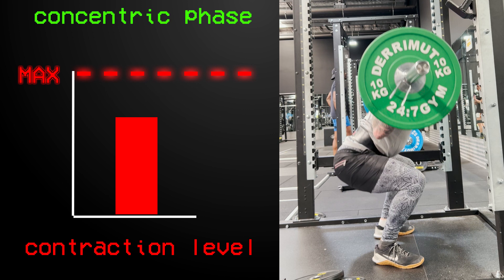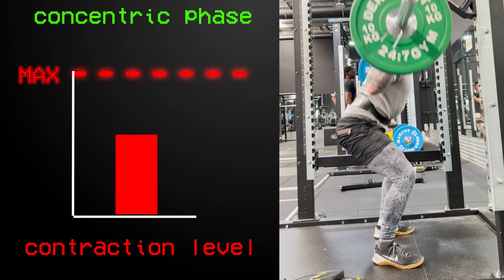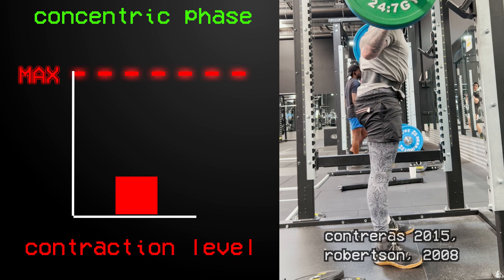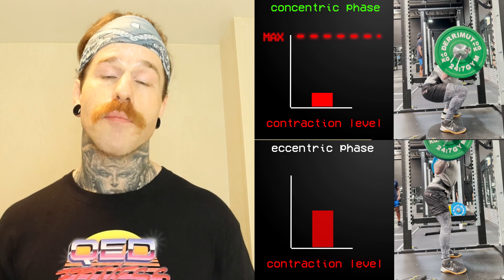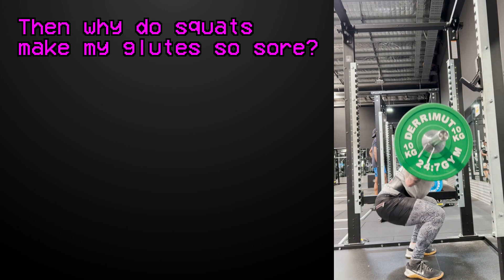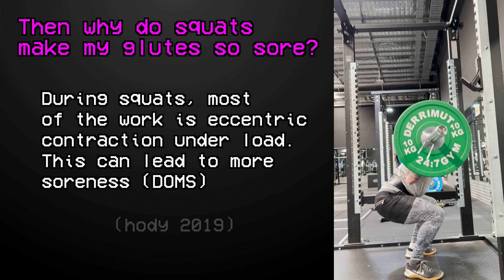Once we stand up out of the hole, the glutes will need to contract concentrically to drive us up from that bottom position. With the glutes contracting hard to drive us out of that bottom position, once we reach about halfway out of the squat, the contraction levels through the glutes begin to drop, reaching their lowest point at lockout where the glutes aren't doing very much at all. The reason you'll often have sore glutes after squats is because most of the work they are doing is contracting eccentrically under load, which can lead to more muscle soreness — it does not mean they are working to their fullest potential.